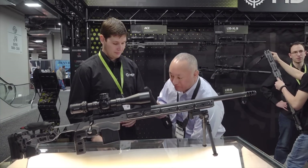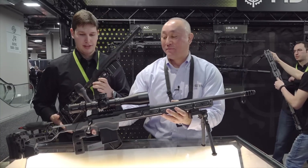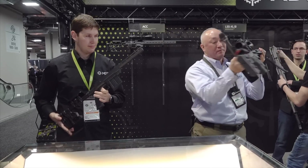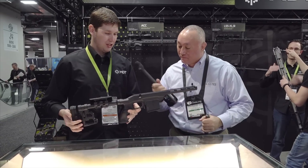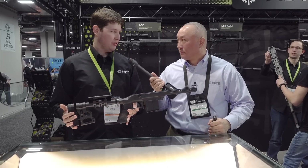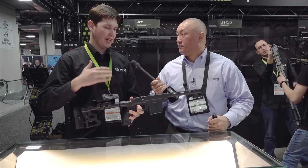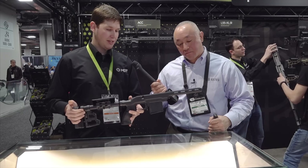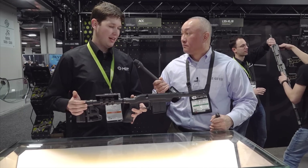We have one other chassis to cover — this is our LSS Gen 2. Like a lot of our other chassis, we're moving them up into the Gen 2 range and getting away from the Gen 1s. What we've done is make it lighter, faster, more compact, and more portable. It's our Light Sniper System — that's what the LSS has always been.